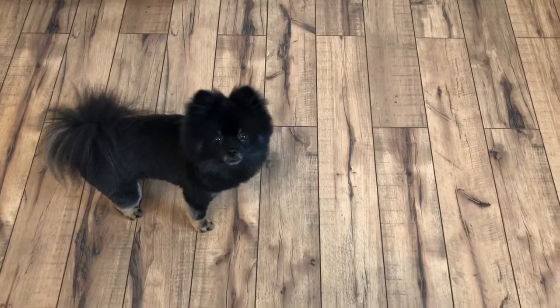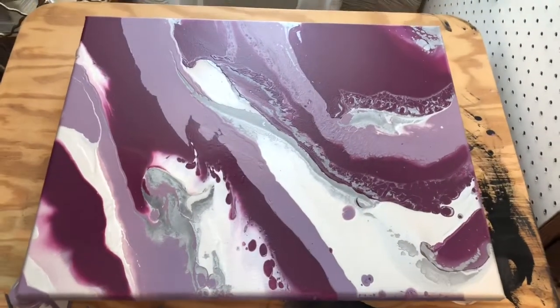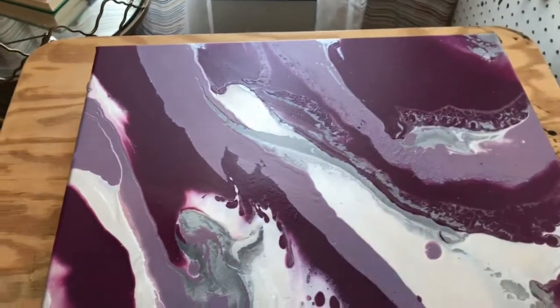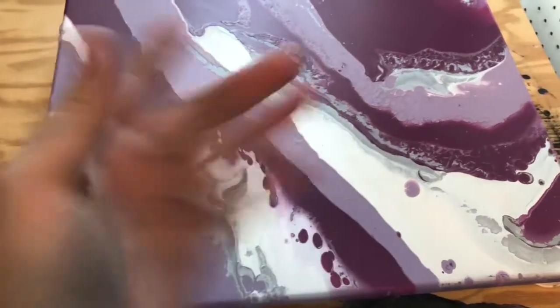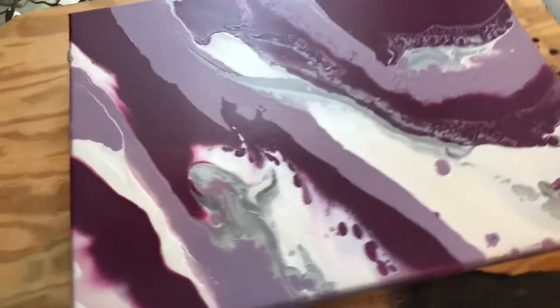Let me show you our pours from yesterday. There's Charlie — say hi, Charlie! Charlie is here with me if you hear some little ticking feet. So here is the first pour, pretty big canvas. Excuse the tie-dye fingers — I forgot to put my gloves on when I went and washed them out. Such is life indeed. So anyway, this is the first pour I did.